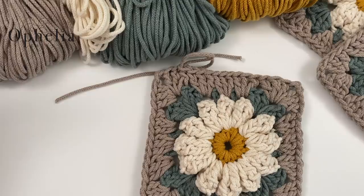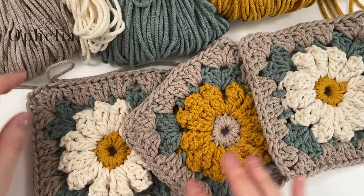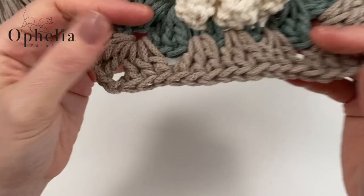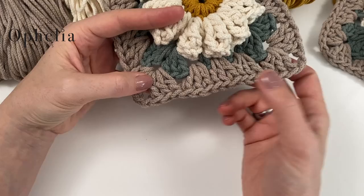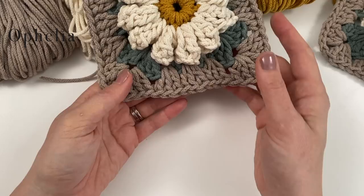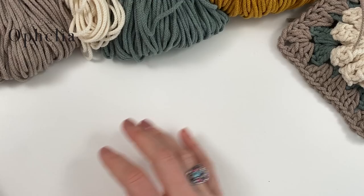Now we are ready for the base of the hanger. If you look at your square, you'll notice you have 15 stitches plus one each from the corner, which makes 17 stitches. So the width of your square is 17 stitches. I'm going to make the width of my hanger also 17 stitches.